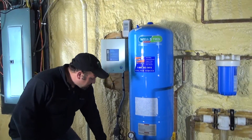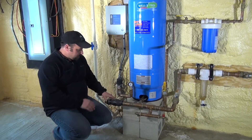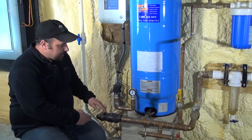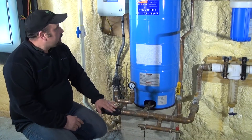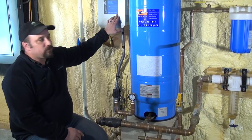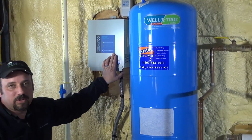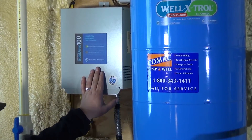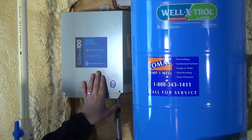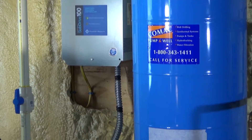You have a supply line that comes in from your well. As your supply line comes in, this right here is called your sub drive. The sub drive is a constant pressure controller for your well pump. It sends a frequency to your well pump and keeps a constant pressure at the supply line at all times.